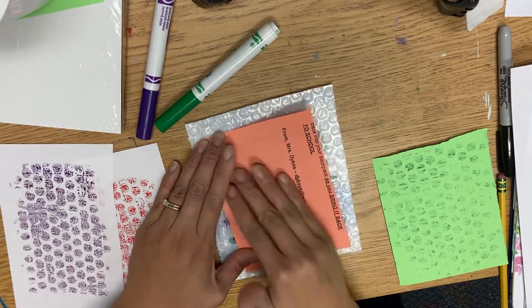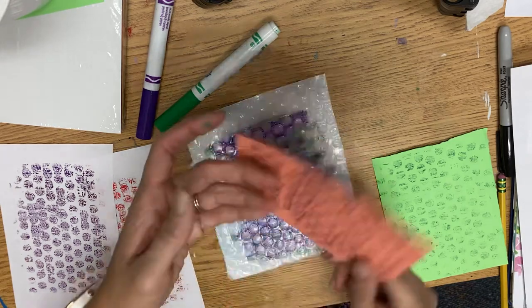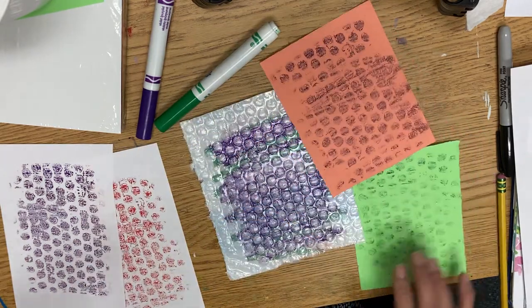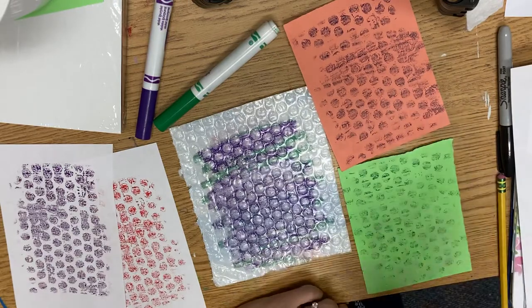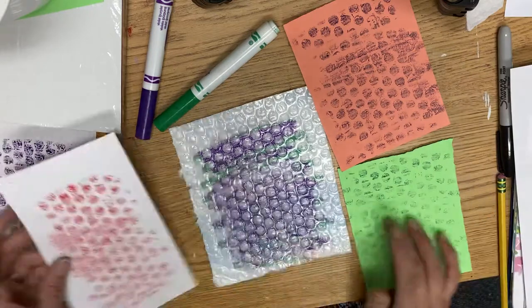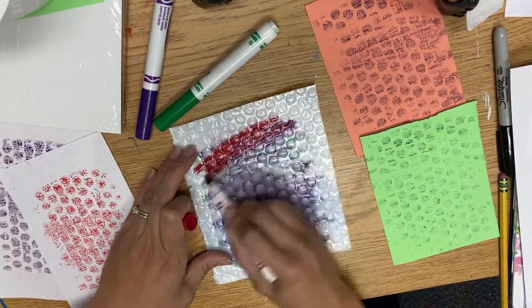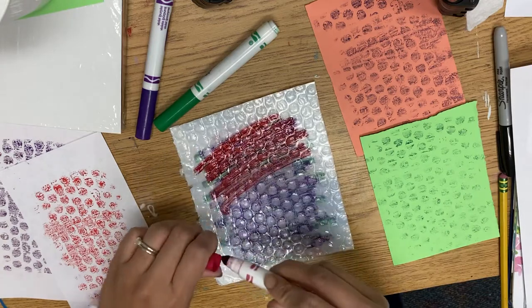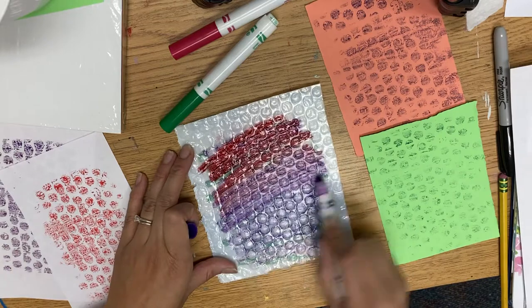I'm recycling one of my papers from a remote day. Your goal is to have four of these with dots on them in different colors. If you have more white paper, you can experiment. You can also do two colors next to each other — just make sure they're kind of close together on the rainbow.